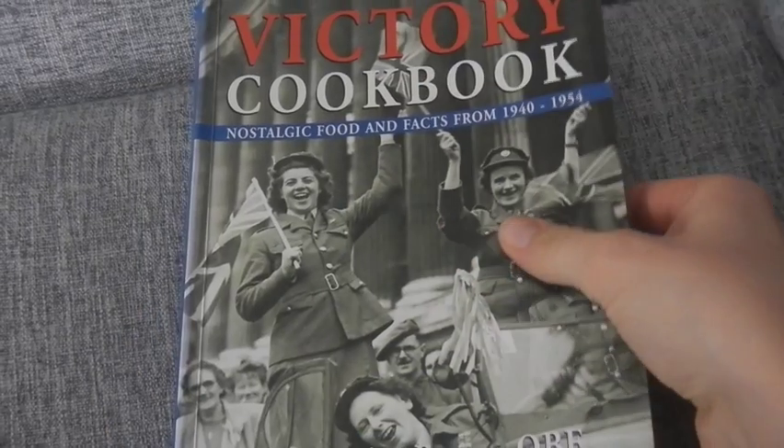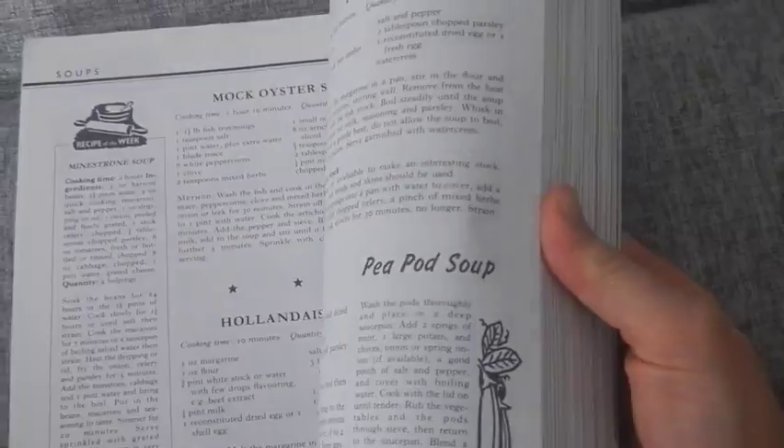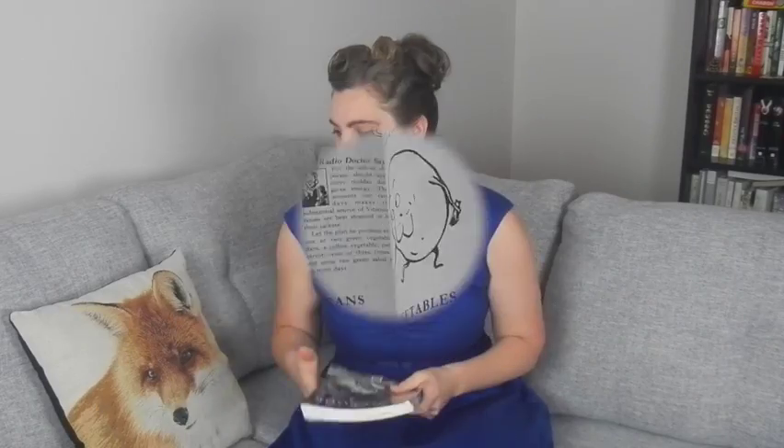There's a plethora of information on rationing out there on the internet and in books. I personally drew my information from The Victory Cookbook by Marguerite Patton and Betty Crocker's Your Share, which you can find for free online. I'll include links to both books in the show notes below.